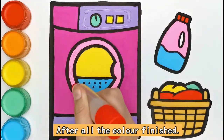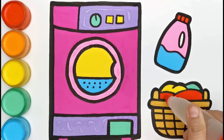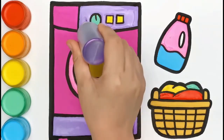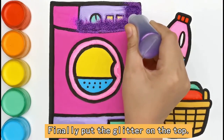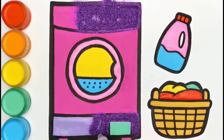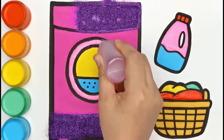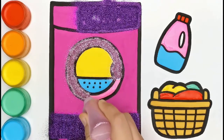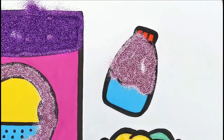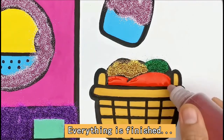After watercolor is finished, we apply glue to make it easier to stick the glitter. Finally, put the glitter on top.